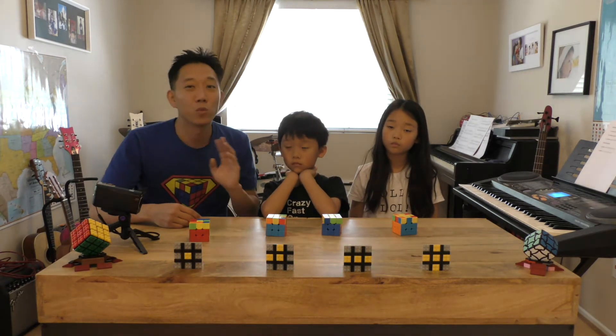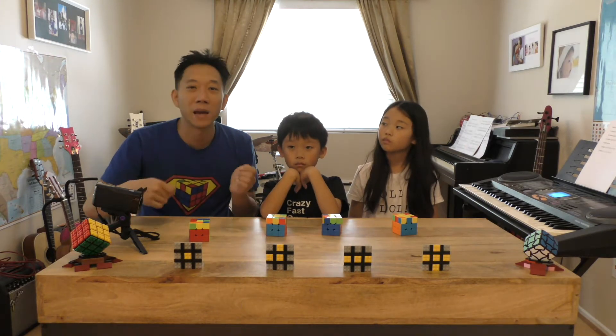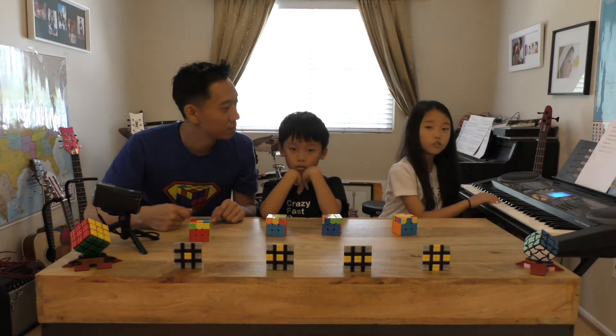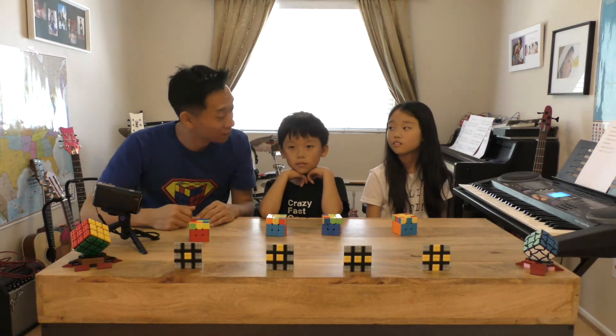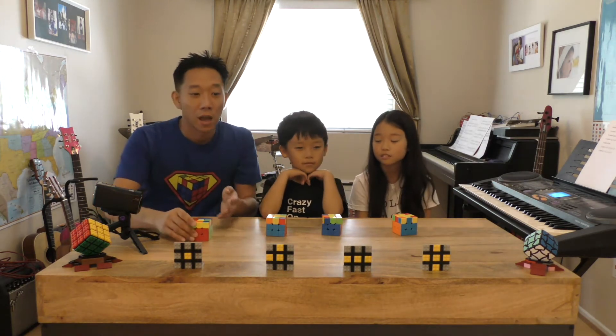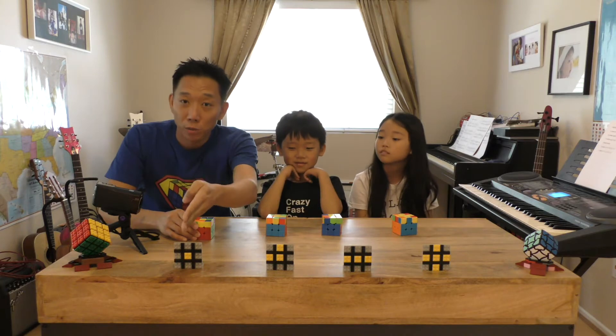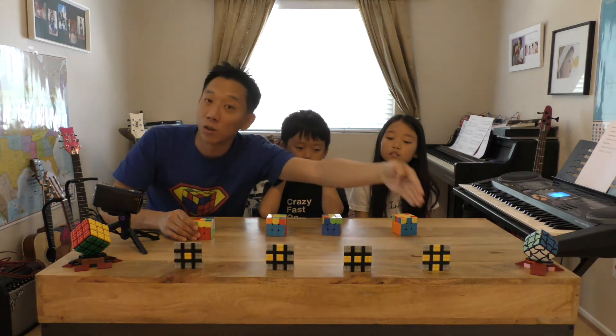The algorithm is F R U R prime U prime F prime. The way we learned it and sing it is just: F R U R U F. So if your cube has a dot, you do F R U R U F and it will go to the hook stage. Do it again and it goes to the line. Do it again and it goes to the cross.